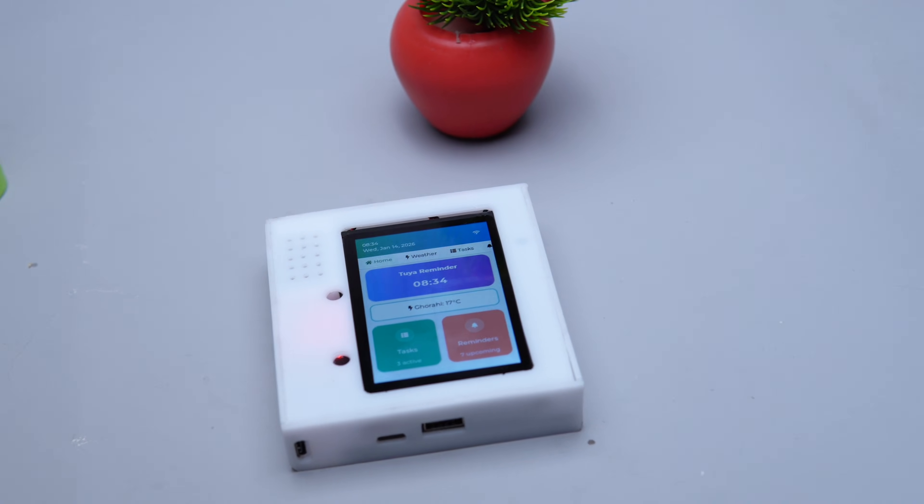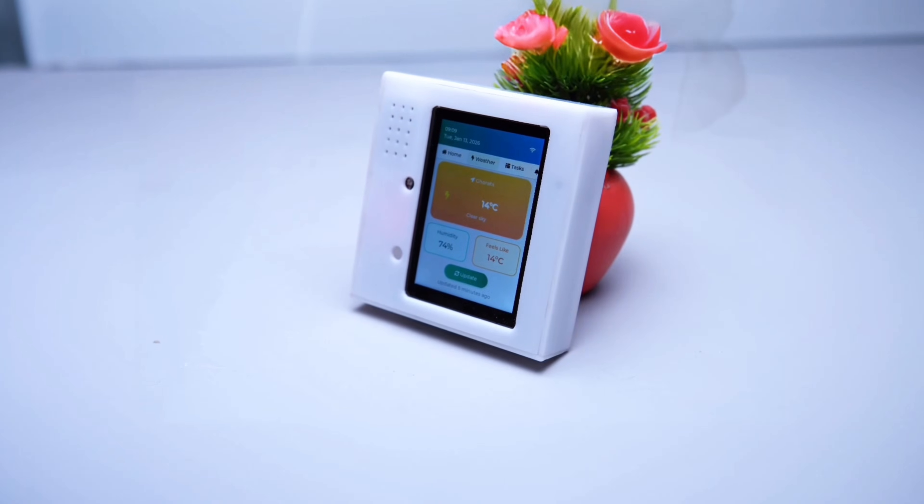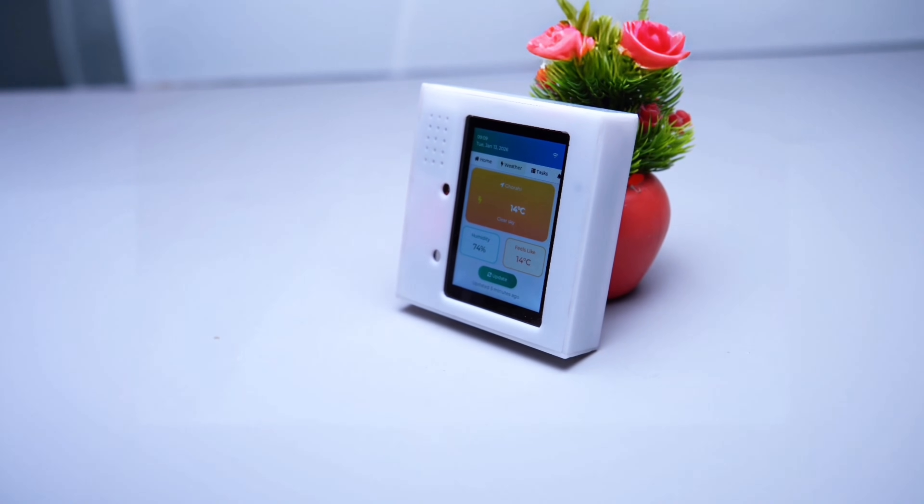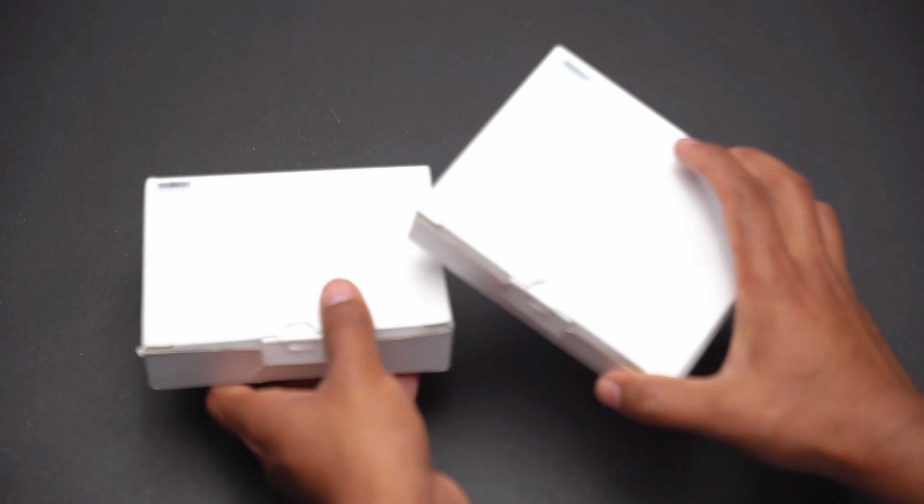Hello everyone. Welcome back to Techno in Genius. Today I am going to show you a very special project — a 3R Reminder built using the 285 AI board. Let's start by unboxing it.